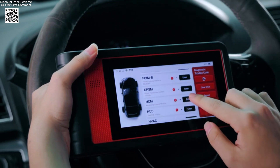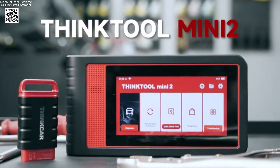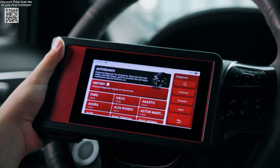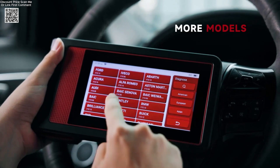Its 5.99-inch HD touchscreen, Android 10.0 OS, 2GB RAM, and 32GB storage provide a smooth user experience.